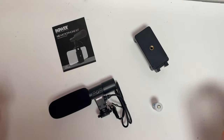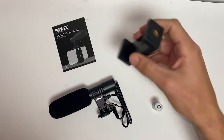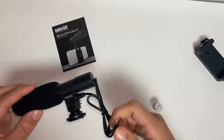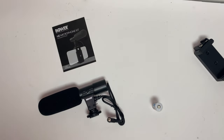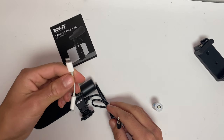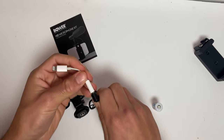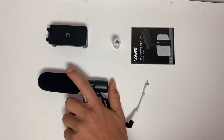So this is everything it comes with — as you can see it's pretty basic. I probably won't even use all of it. This is really all we need. One more thing I forgot: since all the iPhones now have the Lightning port instead of the headphone jack, you need an adapter to plug it into your phone. So all I need is this, and we're going to go upstairs and see how well this thing works.